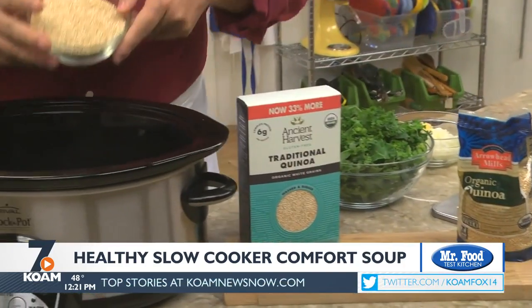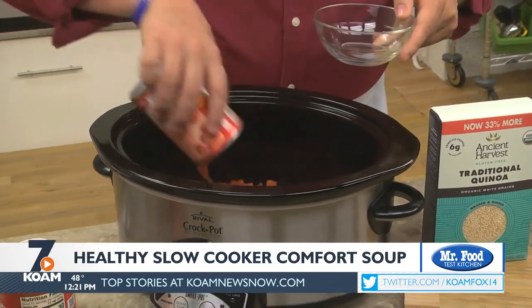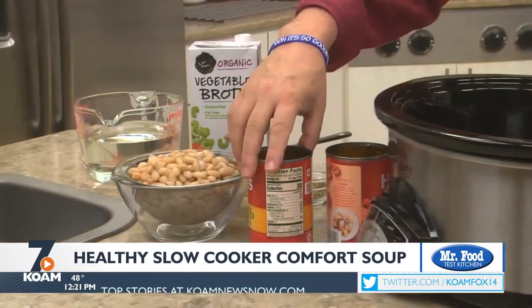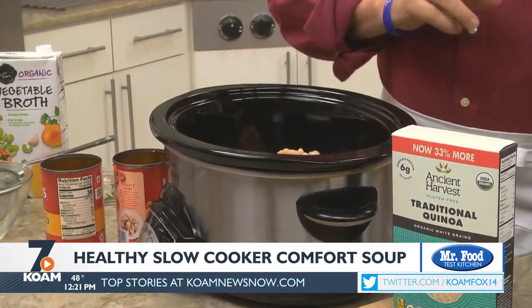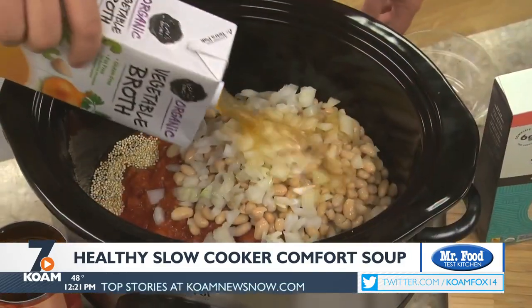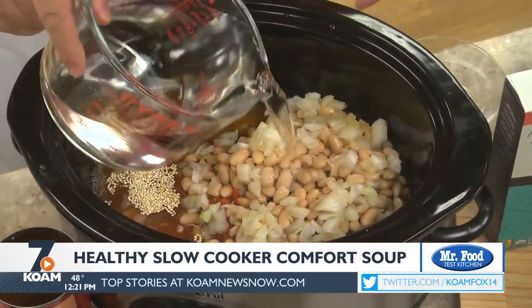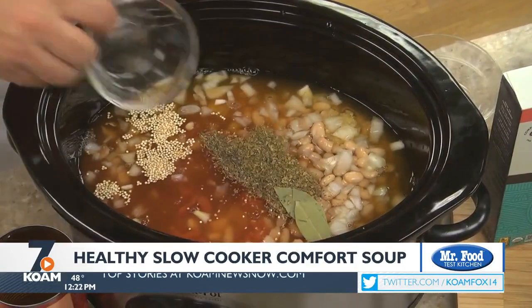We start by adding some uncooked quinoa, diced tomatoes, and great northern beans that we've rinsed and drained to our slow cooker. On top of that we toss in some diced onion and garlic, vegetable broth, some water, and a bunch of off-the-shelf spices.